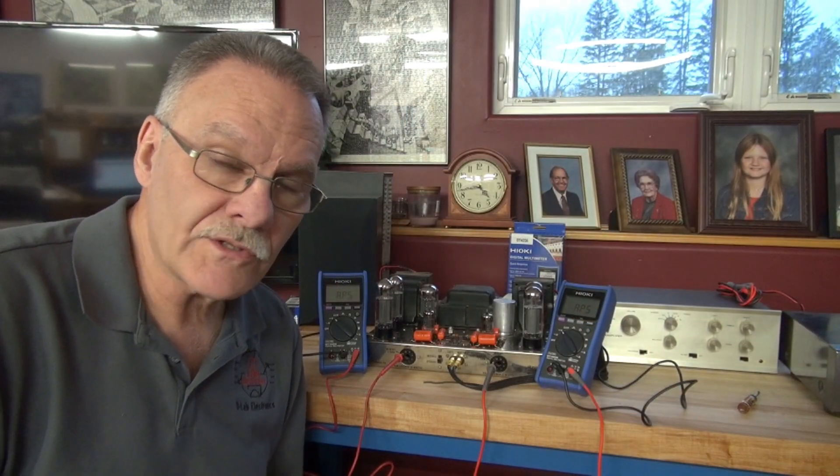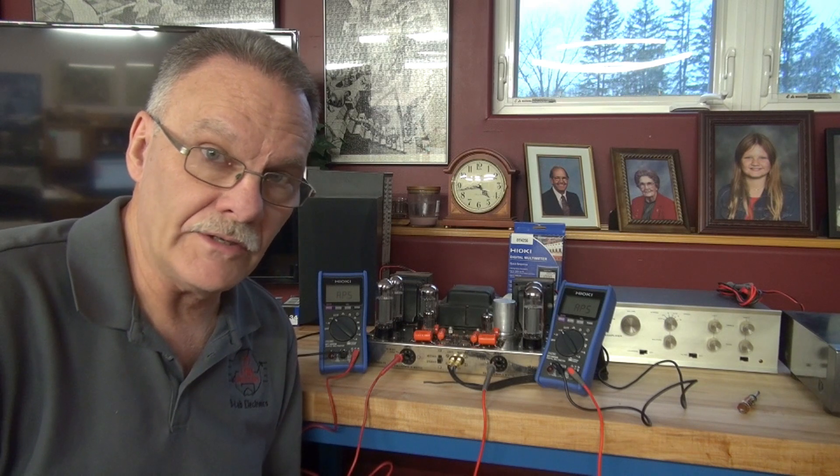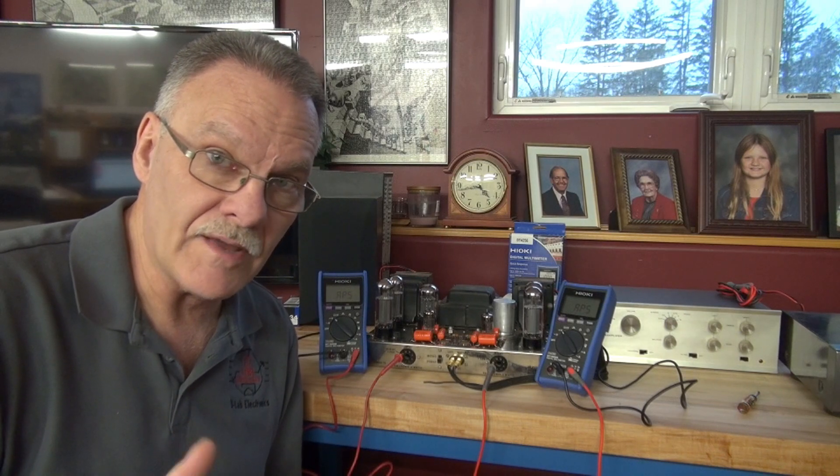Welcome to D-Lab Electronics. In this video I'm going to demonstrate how to set bias on a tube stereo amplifier and also to ensure that that amplifier remains stable.